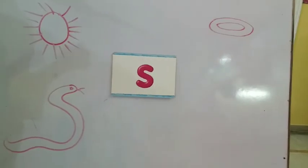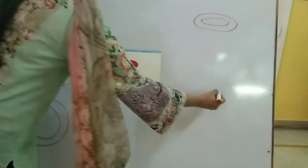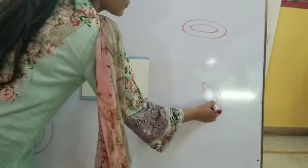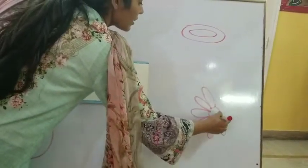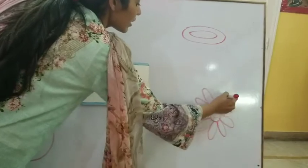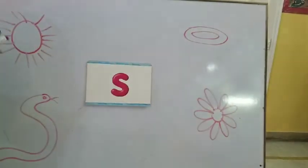We can also make a sunflower. Sunflower. See, it's a sunflower. Sunflower.